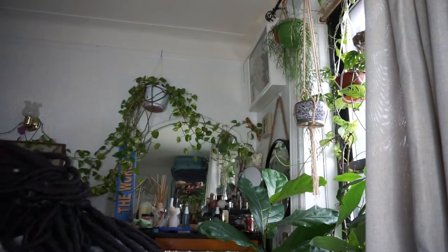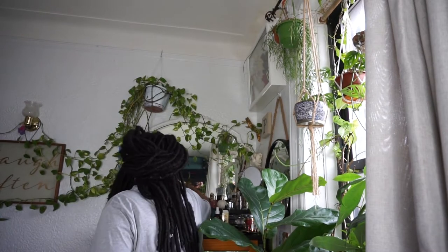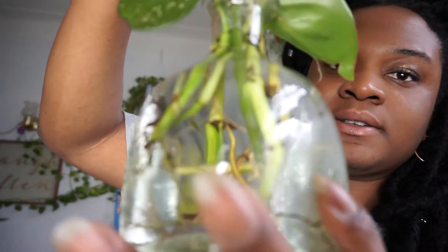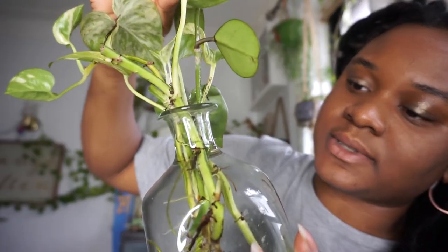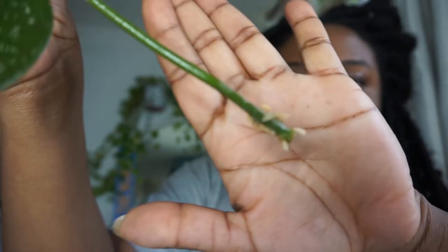Let me show you the other part of it. This I have in my trusty old Pothos rooting station, and you can see the roots in here already. I don't really want to take this out to disturb the roots, honestly.